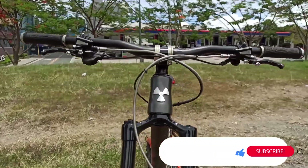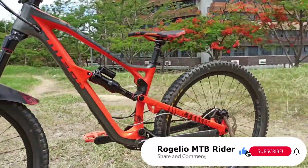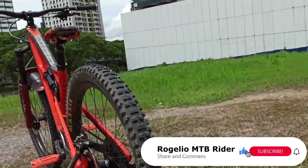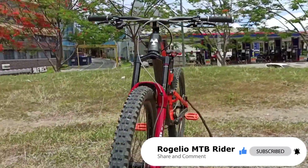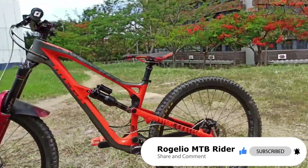Do you agree with my review? Let me know your thoughts by leaving a thumbs up or a comment in the comment section below. Don't forget to hit subscribe and the bell notification so you don't miss our future videos.